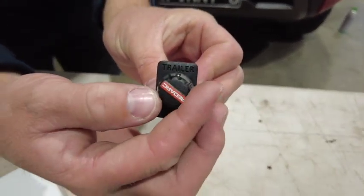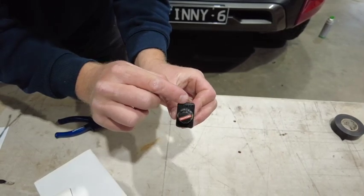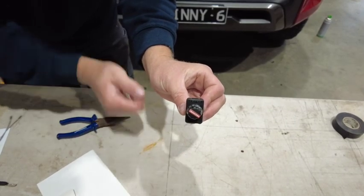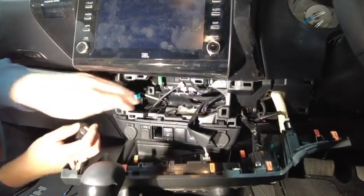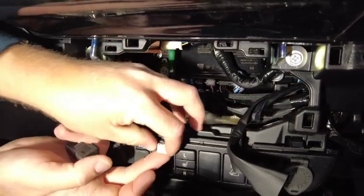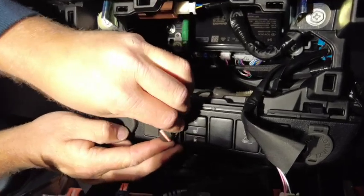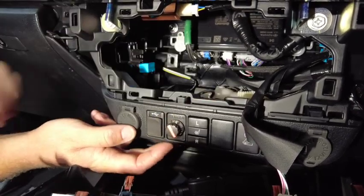Once we've installed the knob, we'll just check that we can rotate it clockwise right through to number 10, where it should stop again at the 12 o'clock mark. We'll now go and fit it into the vehicle. I'm going to poke my wire through the hole where we can connect it to our knob, then insert our knob with a firm click into the dash of the vehicle.